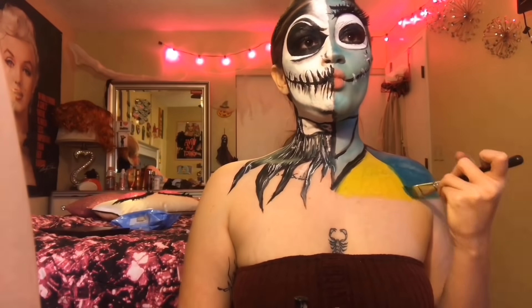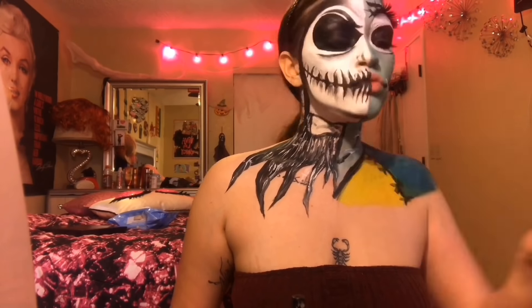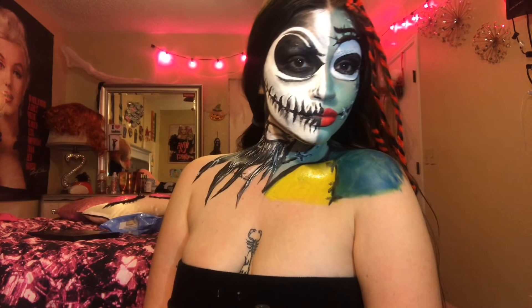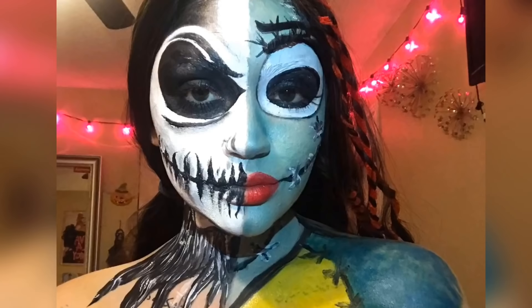I'm going to add some eyelashes to the top of her eye, and then I'm going to fill in my neck with the same blues I used on my face, and I'm just going to create a V so it's like a chest. Then I'm going to add some more lines and some X's for stitches on my neck, and then I'm going to outline the shape I made of a chest. Then with some yellow cream paint and then with blue cream paint, I'm going to add some sleeves.